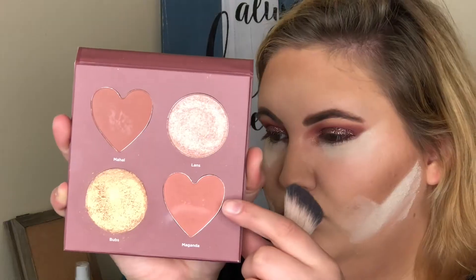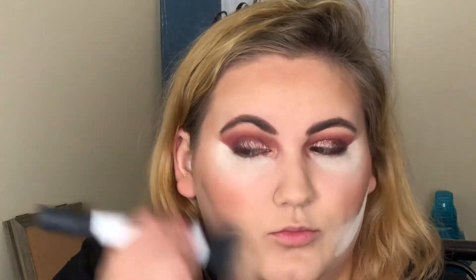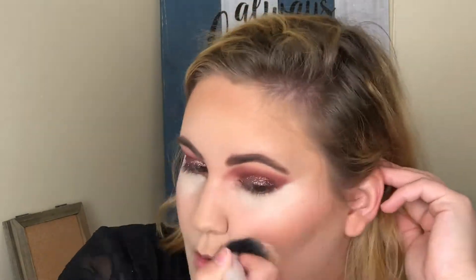I'm taking the Maganda blush for this look today — I really love this, it goes with a lot of different looks. Also, Mahal in this palette is super gorgeous and will go with a lot of looks as well. Both of these blushes will work very well with a lot of skin tones, so I really like this cheek palette.